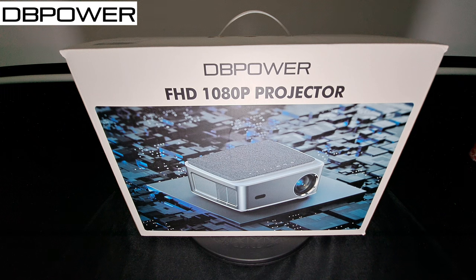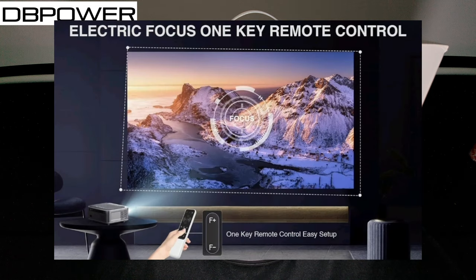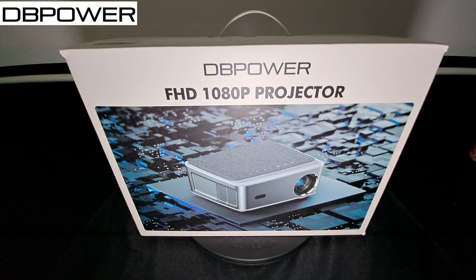It has Bluetooth 5.2 with WiFi 6 plus 5G. It also has electric focus with a one-key remote, which means you're going to be able to control the focus of the image through your remote — just press that one key to focus the image. It also has iOS cast, Android cast, and 22,000 lumens. We're going to test the brightness, see how it looks with the lights on and off, and test the 12-watt speakers.